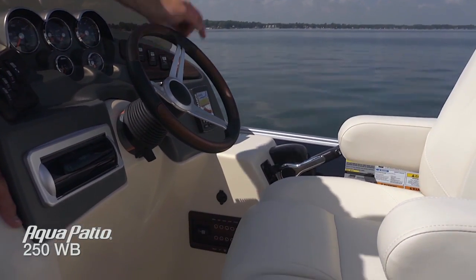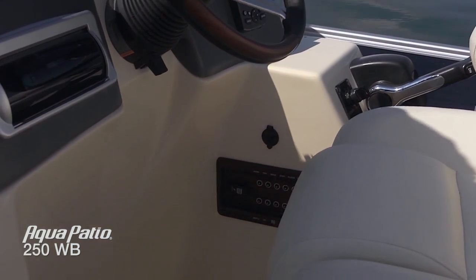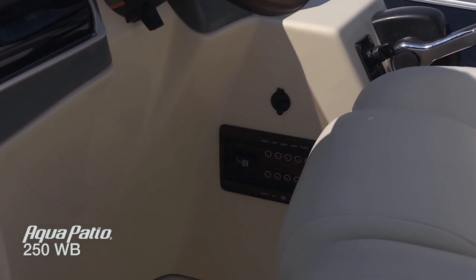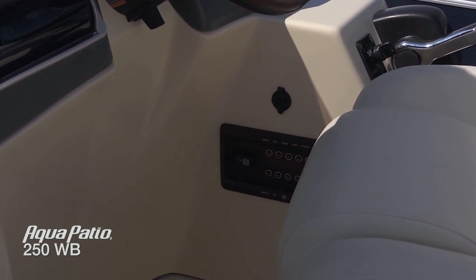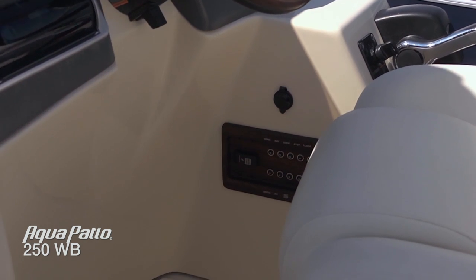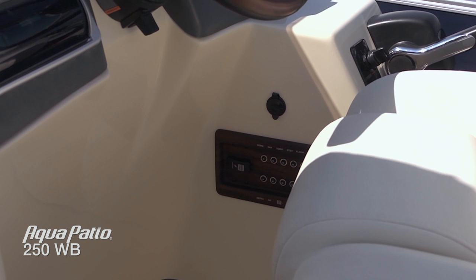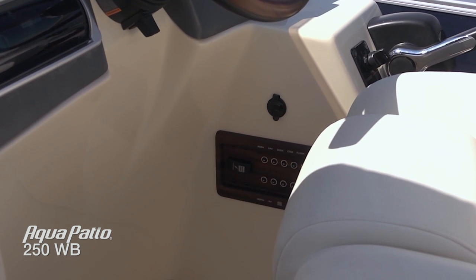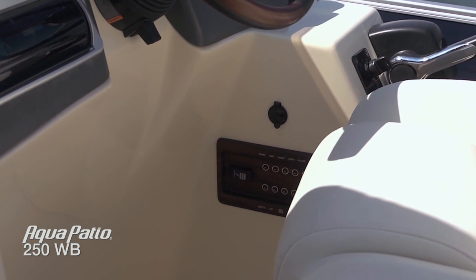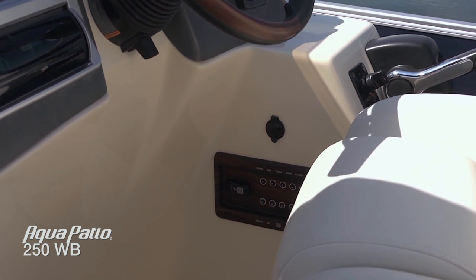A really neat feature as well is the 12-volt outlet. If you've got a car charger you can bring it right on here and charge your smartphones all day long — we're going to be playing music so we'll keep that phone charged. Also down here we've got a master power switch that a lot of people may not know about, but it's one of those things that can really save you — it's standard on this boat. The last thing you do, flip that master power switch, and you're not going to come back to a dead battery because somebody left the radio on really low and you just didn't hear it.